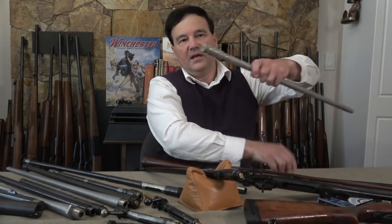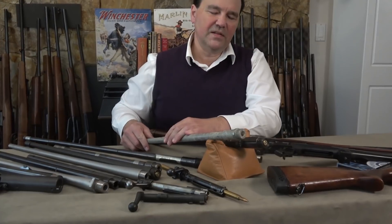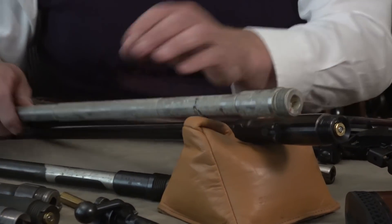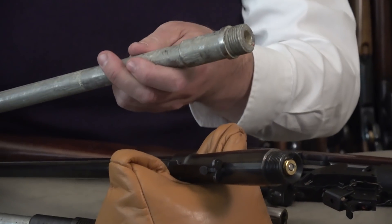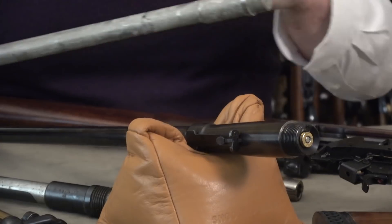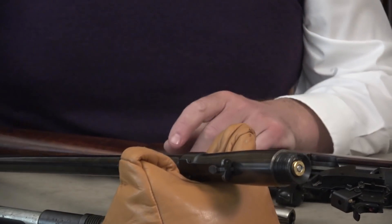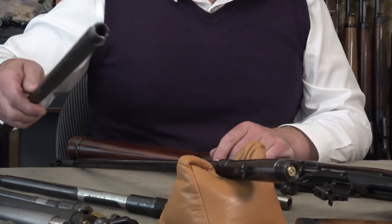This is off a 6.5x55 — these came in not that long ago, brand new from Sweden for the 6.5x55 Swedish Mauser. This white coating is some kind of dried lithium grease, but they're beautifully made barrels. Once in a while I get it in my head that I have to get a custom rifle built, so when I see a barrel I just buy it.